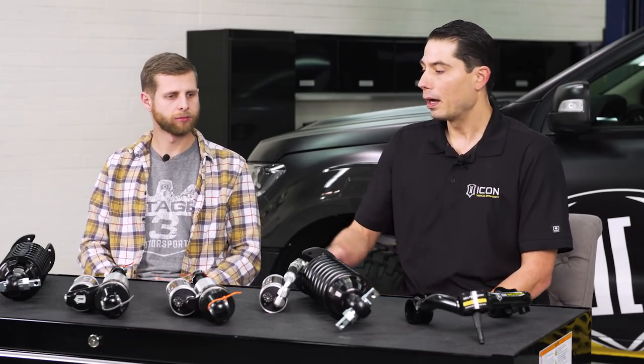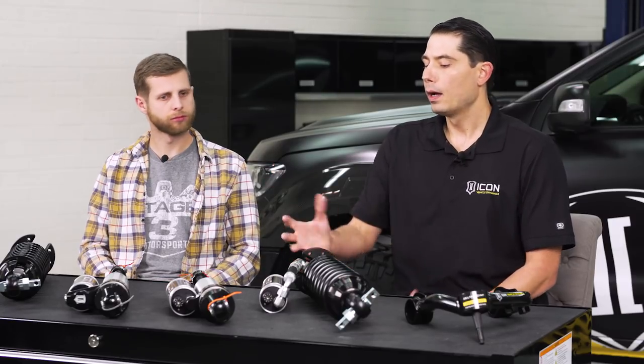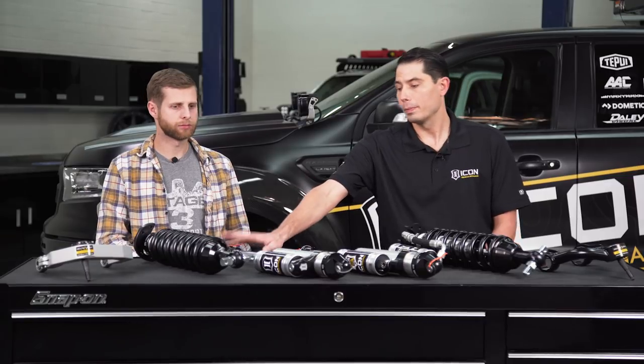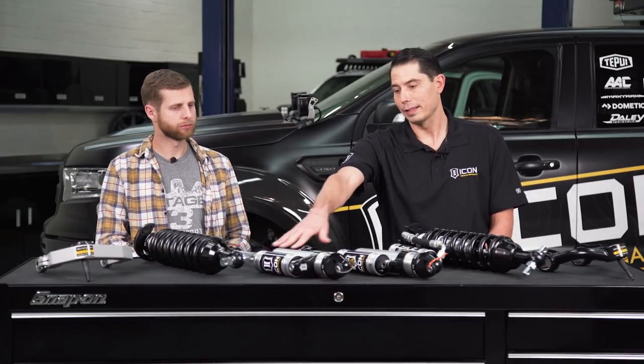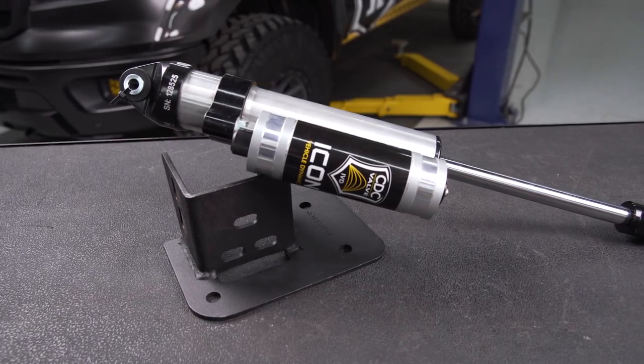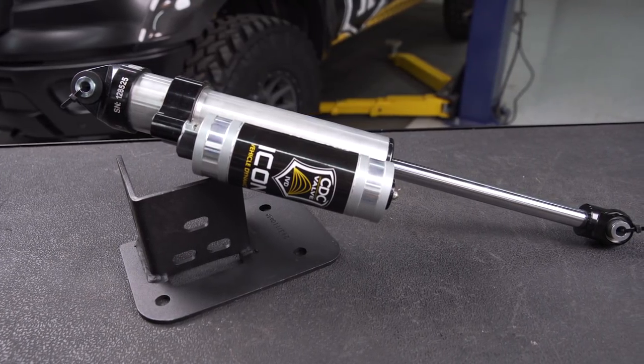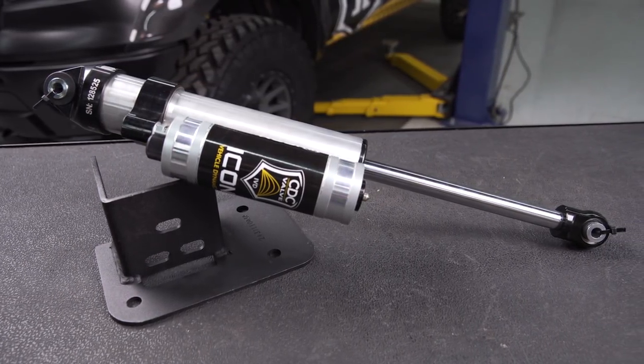Stage 4 upgrades to remote reservoirs in the front — no CDC adjustment yet — and the rear shocks step up to the 2.5-inch piggyback reservoir, plus the improved bump stop. Stage 5 upgrades everything to the CDC valve front and rear, providing both compression and rebound adjustability.